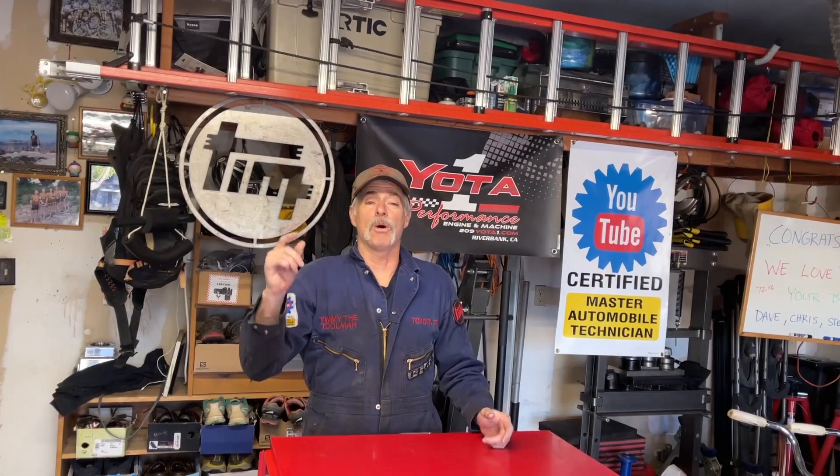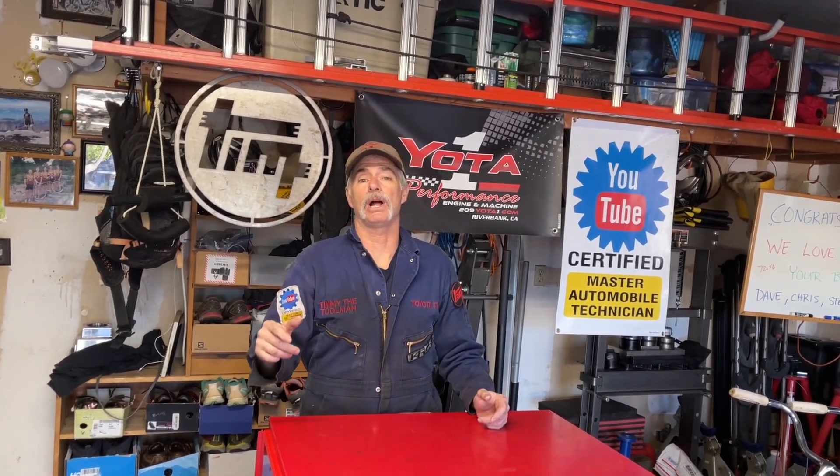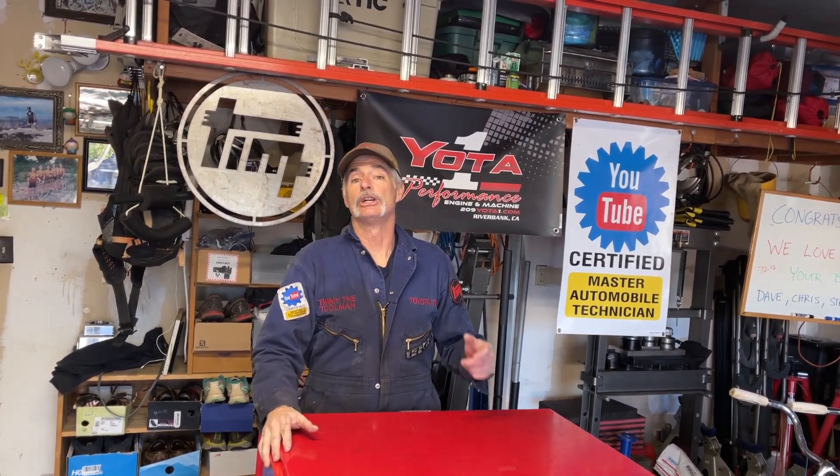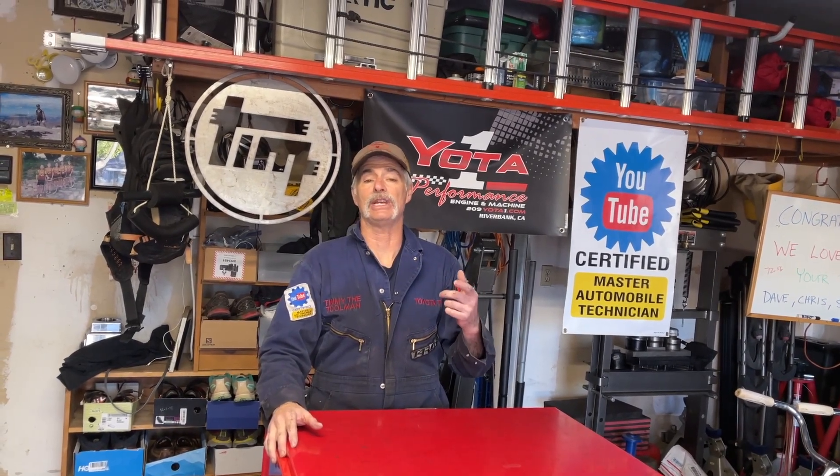Hello, all you people out there in YouTube land. This is Jimmy, Timmy the Tollman's older brother, saying howdy. What we're going to do for my brother Jim is replace the spark plugs on his 2007 two-wheel drive Tundra. It has the 4.7 liter V8, which is the 2UZ-FE engine.